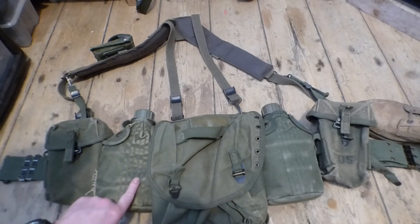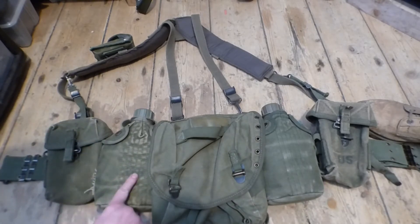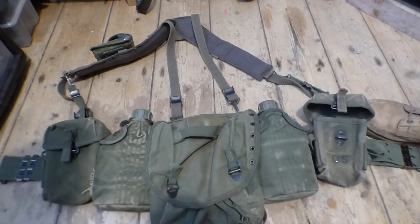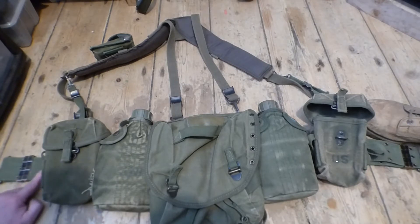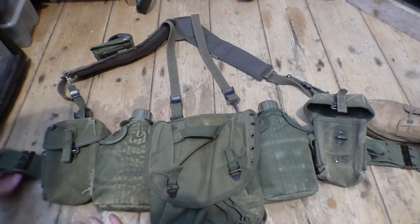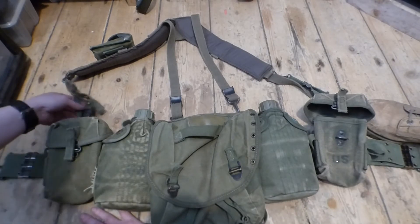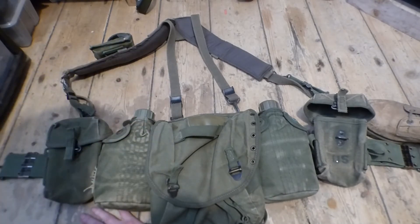American stuff is also marked with a big 'US' mark, which you don't see on the Australian equipment. You also see different belt patterns — the weave goes horizontal on this one but you can find it vertical as well. The belt clips are the same on both sets and how it's set up is pretty much the same.